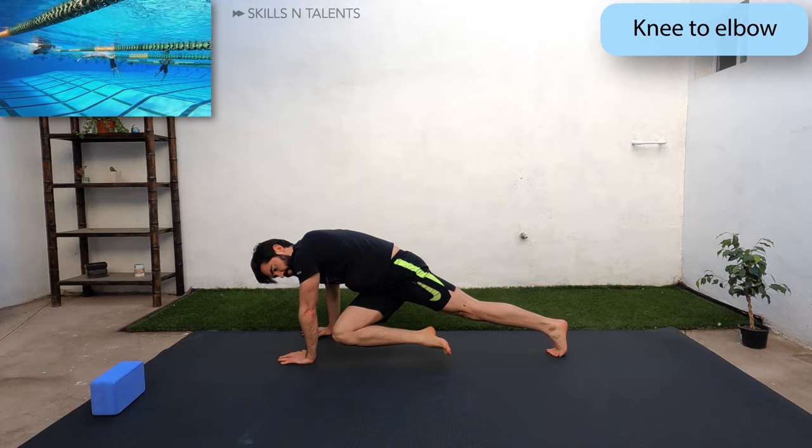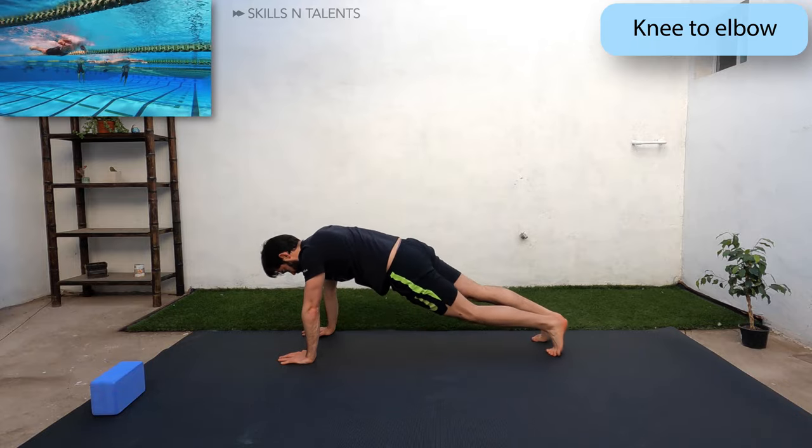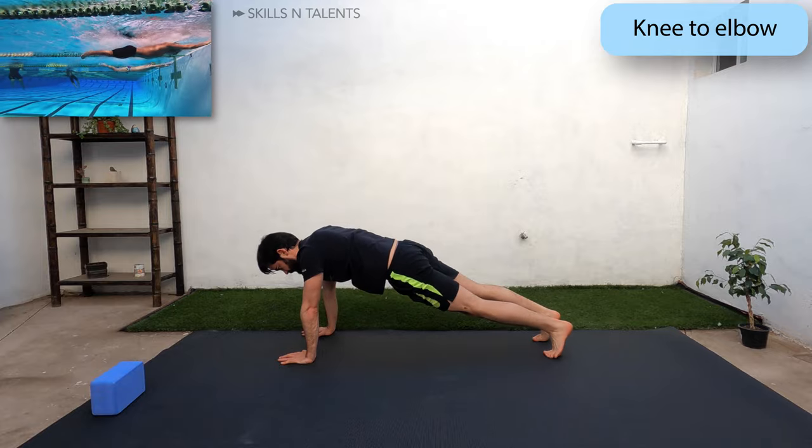We have another short rest after this so keep going. 10 more reps, keep breathing through your nose.